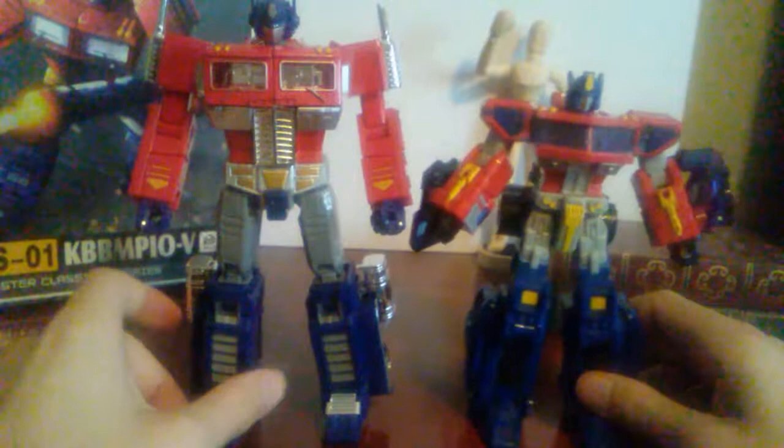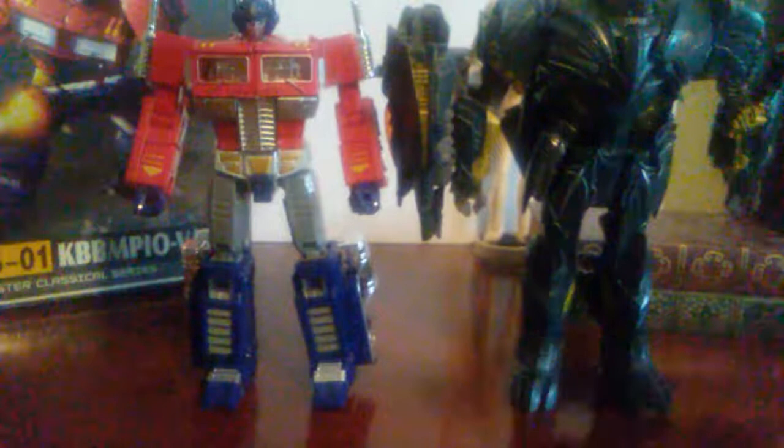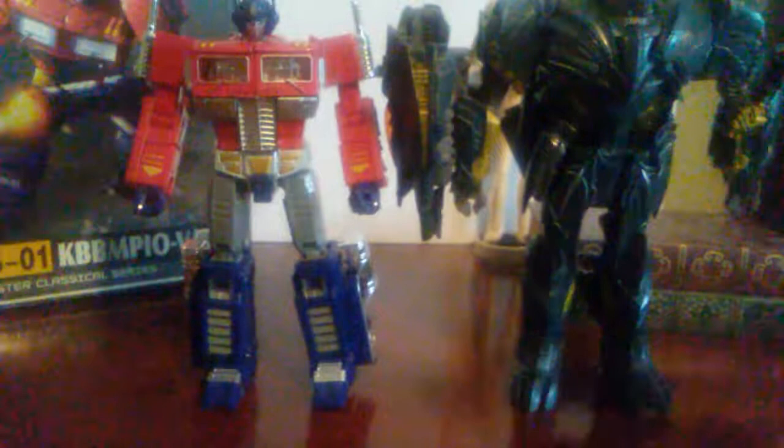Time for comparison. Here he is with an actual Voyager-sized figure — this guy is big, he's much bigger than the average Voyager. Here is Voyager Classics Optimus Prime. Here he is with the Last Knight Leader Class Megatron so you can see how they look together. And here he is with a Marvel Legends 1:12 scale 6-inch Ben Reilly Spider-Man figure.